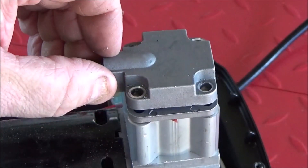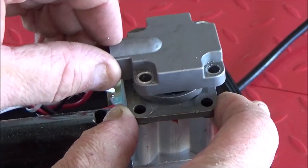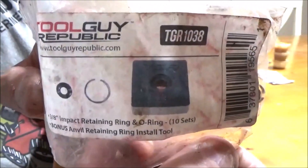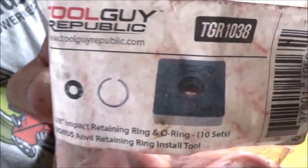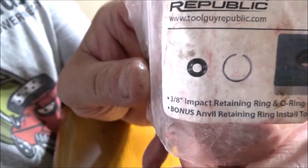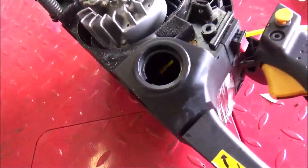I'll just pull this off — be careful, there might be a spring or something. Down TGR 1038 — this is for the three-eighths. They also sell a half-inch one. It comes with the tool, that square block, the c-ring, and then an o-ring. See where it's coming through.